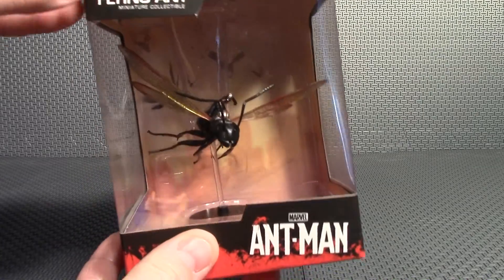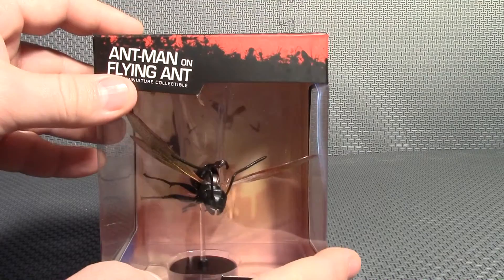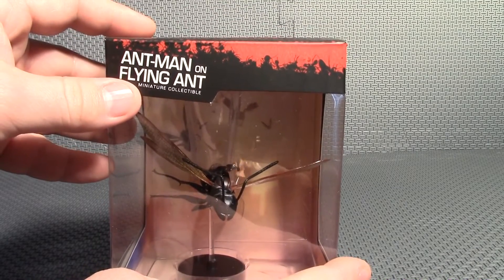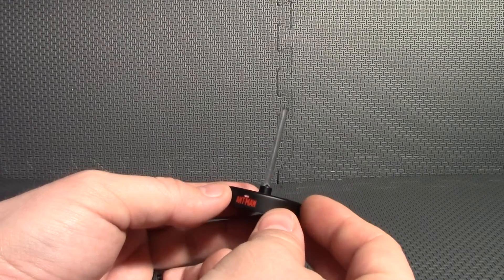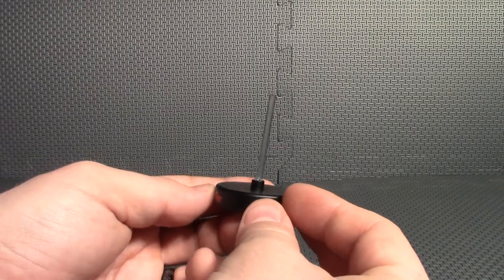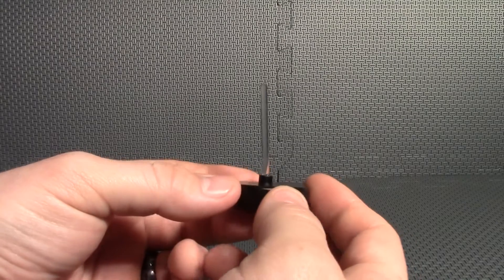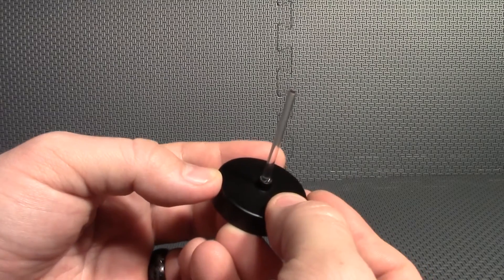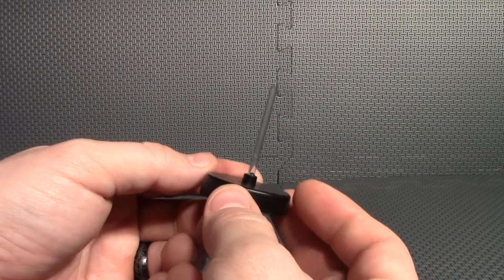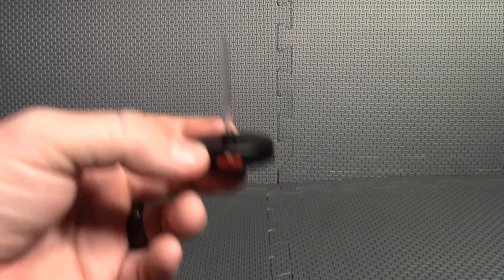Maybe Antony wouldn't sign over the rights to his likeness. I'm going to get this out of the box now so we can have a closer look at it. Now I have Ant-Man and Antony out of the packaging, and the first thing I did was break the stand when I was opening the box. I had to spend 20 minutes trying to dig the broken piece out of the base and then super gluing it back in. If anybody out there purchases one of these, watch out for that.